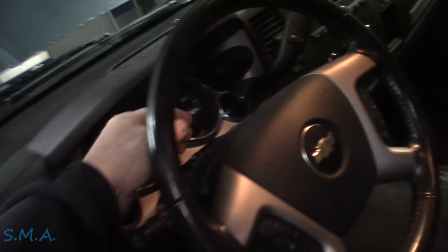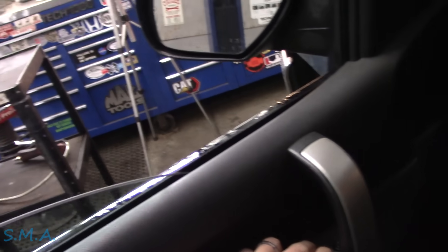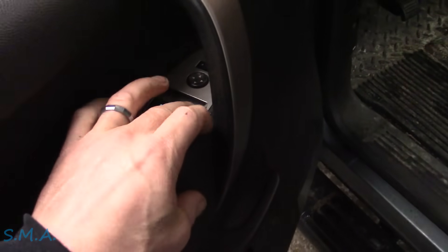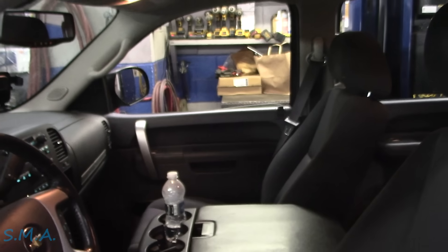Just so we're all on the same page here, we'll kick the key on and you can see the driver's window functions, left rear functions, right rear functions - they all go up and down. Everything works from the master switch except this little guy, the passenger one. Nothing happens.